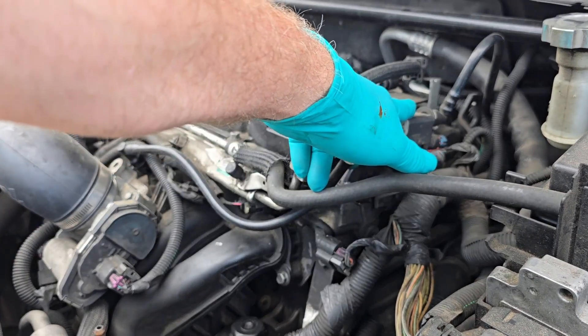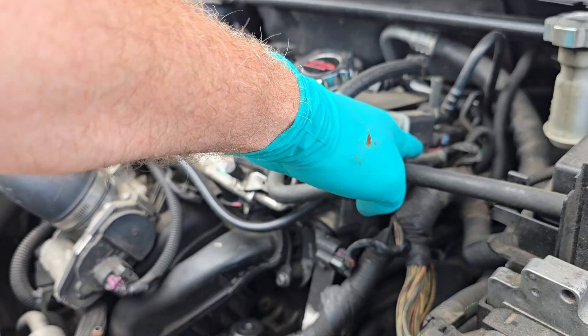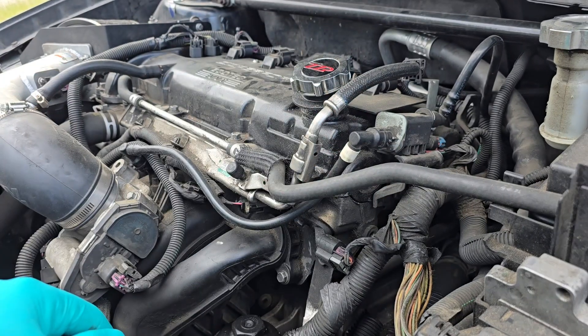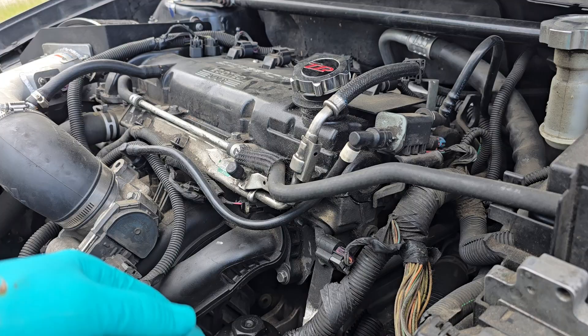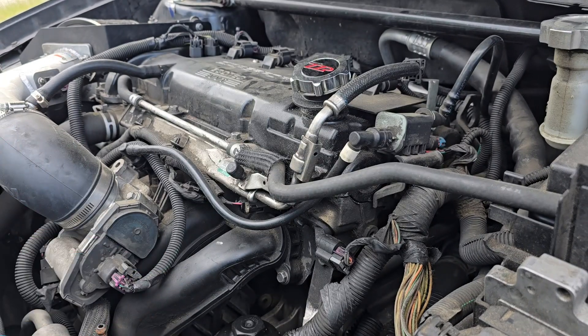The symptoms of a bad purge valve are a check engine light with codes P0441, P0443, P0444, and P0445. Other symptoms include rough idling, hard starting, and poor fuel economy.